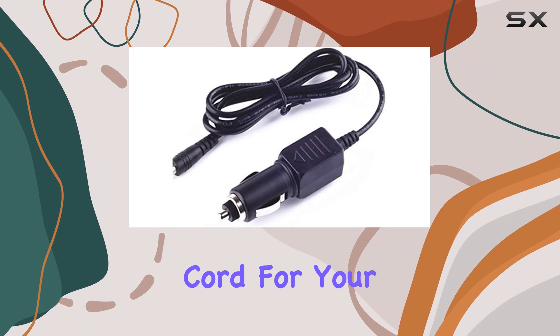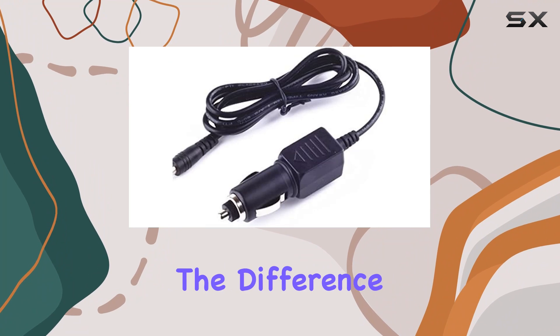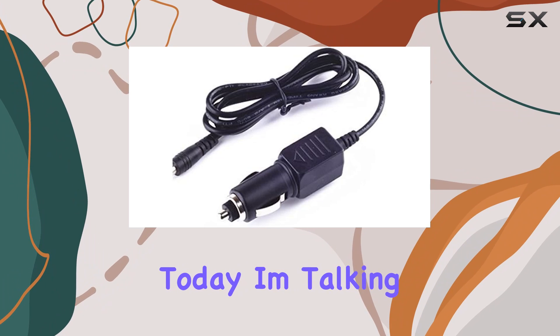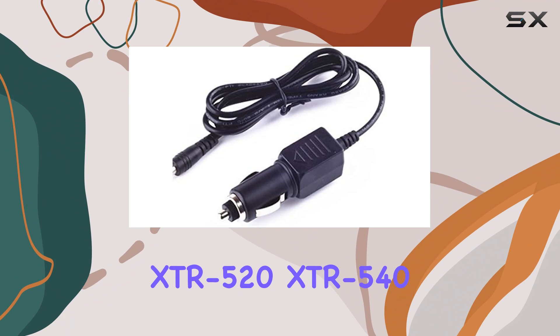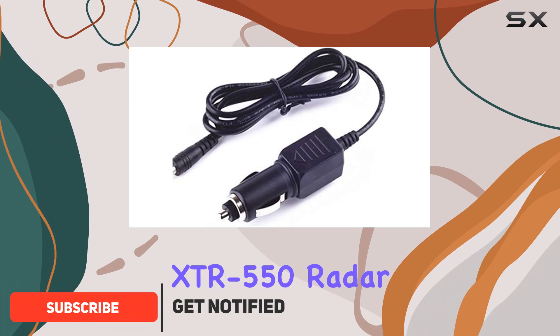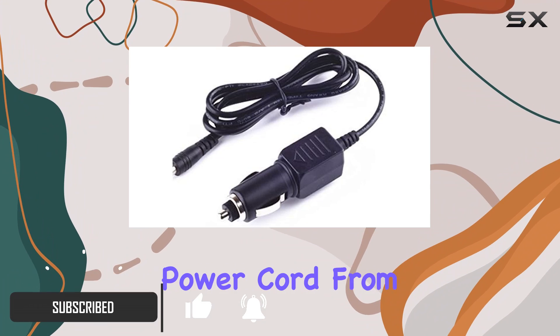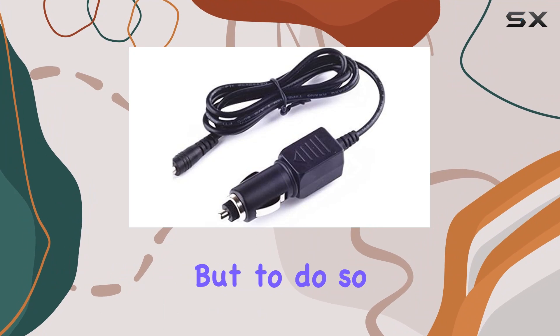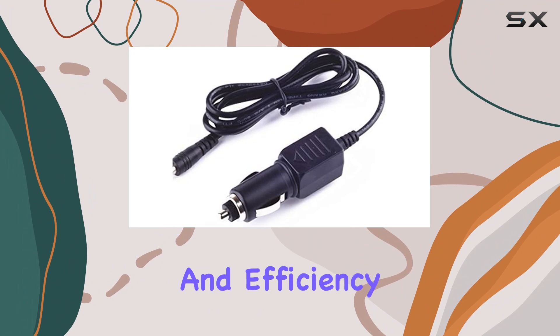Finding the right car power cord for your radar detector can make all the difference in terms of performance and reliability. Today, I'm talking about the Whistler XDR520, XDR540, XDR550 radar detector car power cord from YUSDDA, a replacement charger that promises not only to power your device but to do so with a high degree of safety and efficiency.